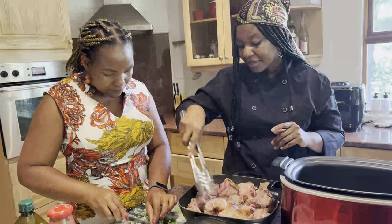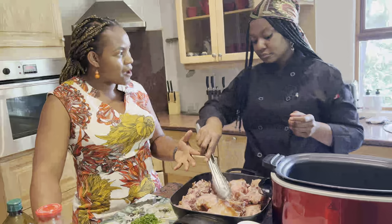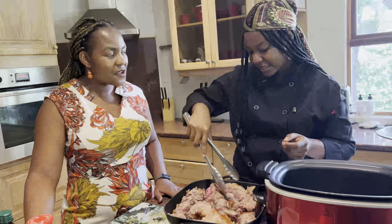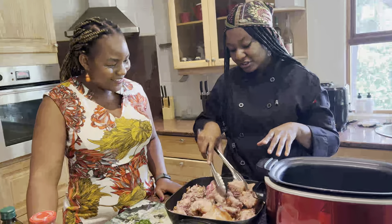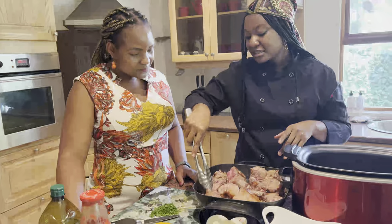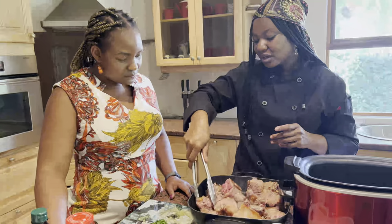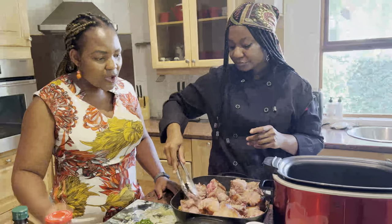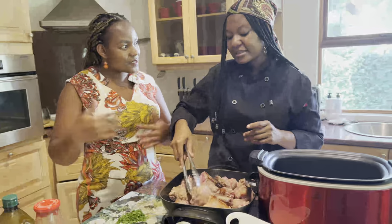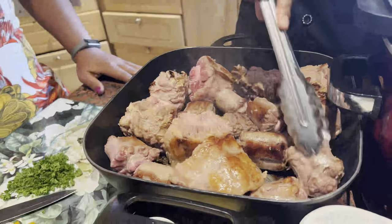Thicker bases could take a bit longer to brown. Since all you're trying to do is brown, you want your heat to be on the higher side rather than the lower side — but not too high to burn. There is a thin line. On a standard stove with a heat of up to six, I would put it on about four or five, but keep watching the heat and regulate as you go. This part of the cooking needs you to actually be there rather than multitasking — you run the risk of burning it.